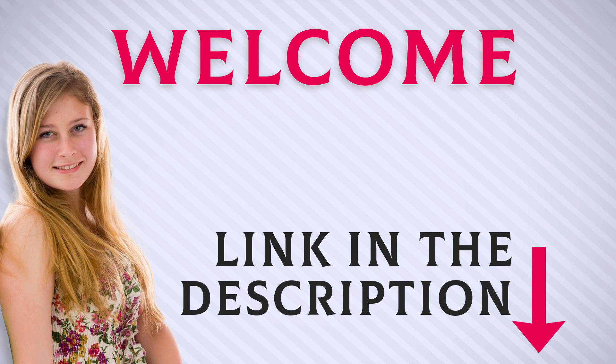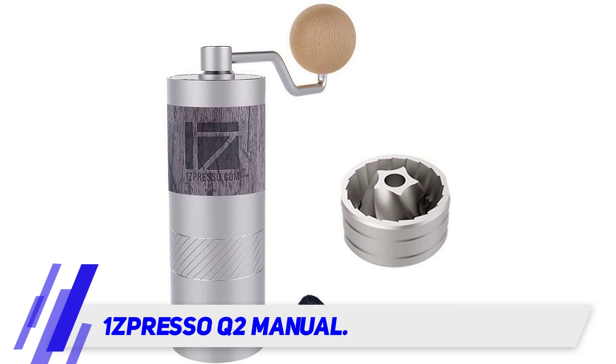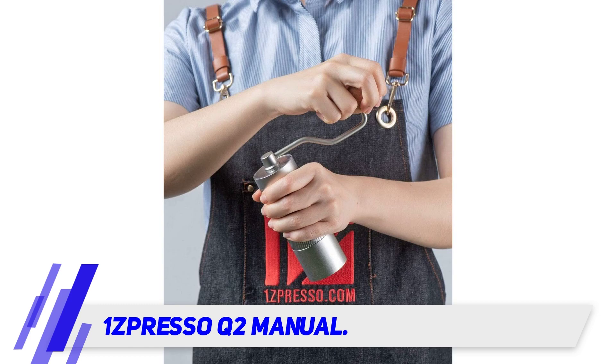Welcome back everyone. I included this product link in the description for the most up-to-date pricing. The 1Zpresso Q2 manual grinder is the smallest model of the 1Zpresso product line.